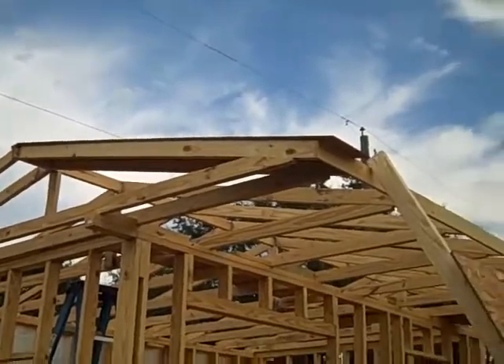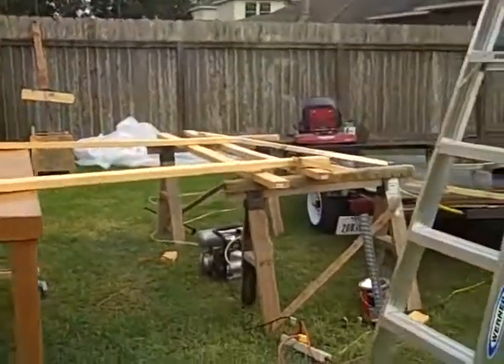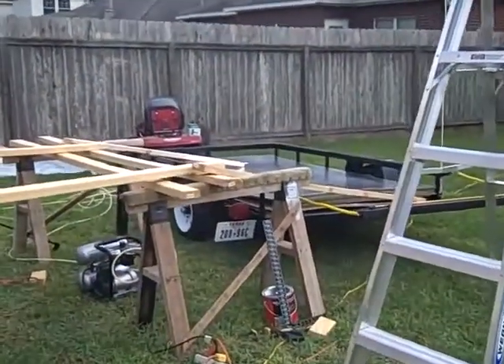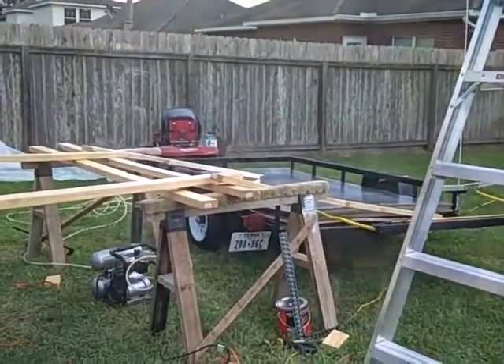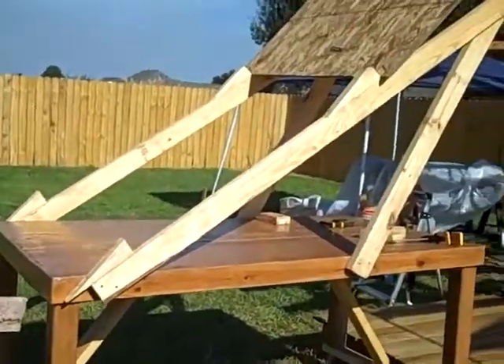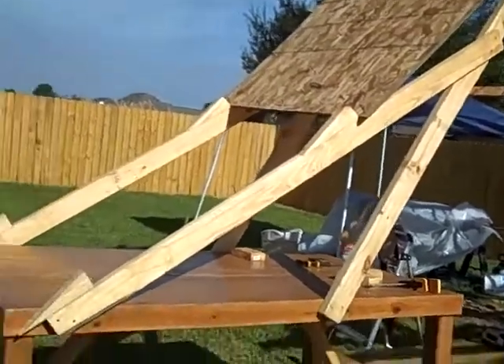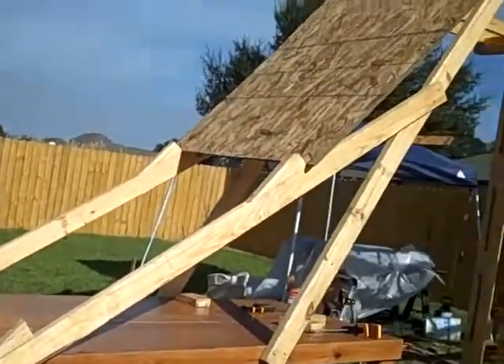Already got one small piece up, but this little system should work pretty good. We're fixing to find out momentarily. This is Plan B on getting the roof decking up. Got a two-step plan with one catch there, one there.